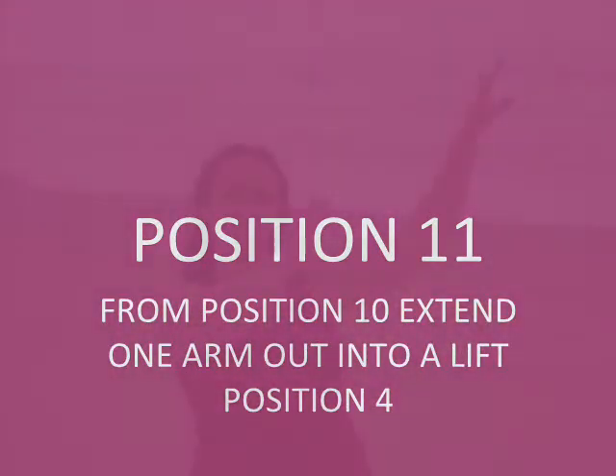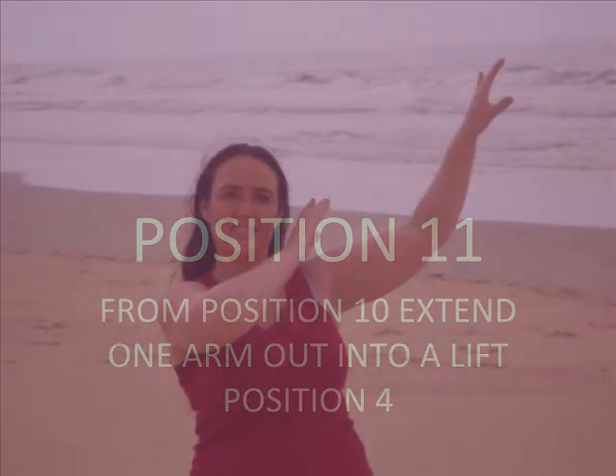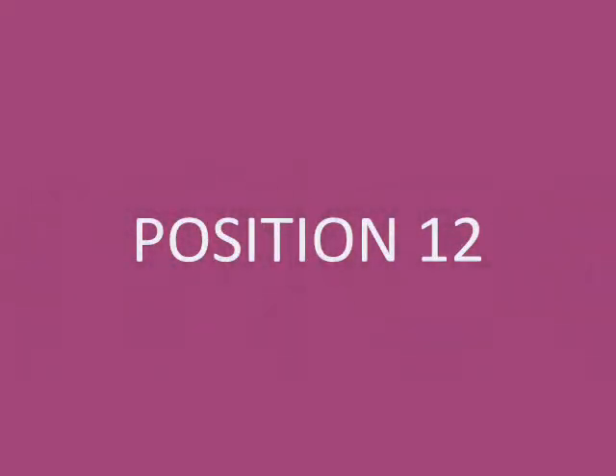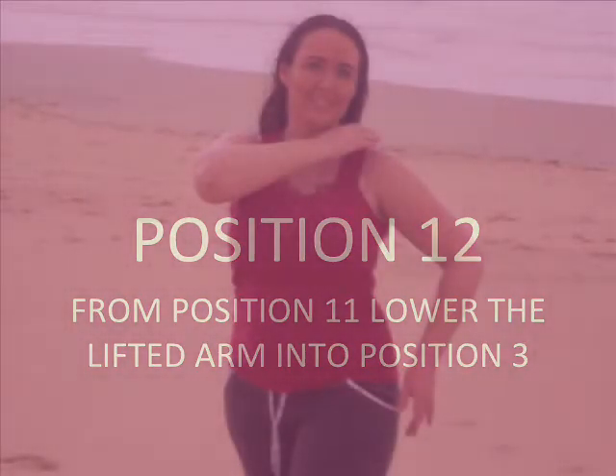Position 11: From position 10, extend one arm out into a lifted position 4. You can have a variation of this where you keep position 4 flat. Position 12: From position 11, lower the lifted arm into position 3.